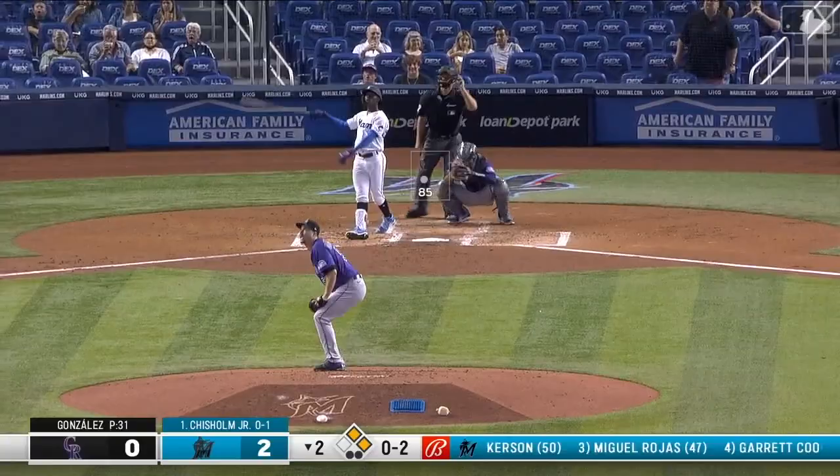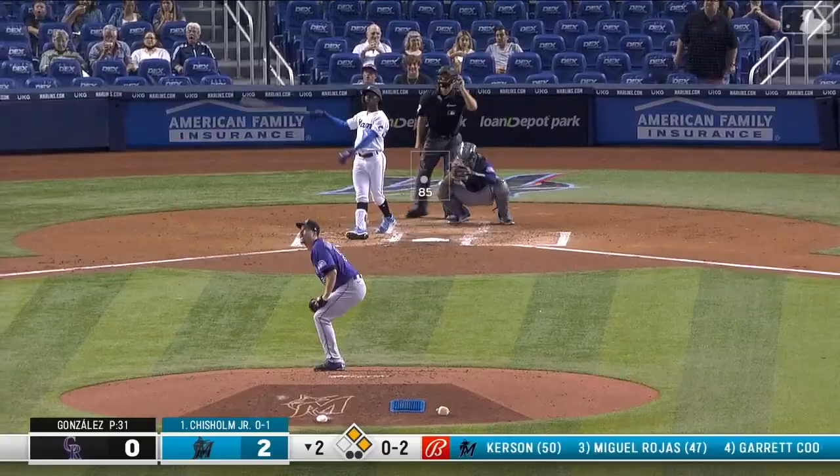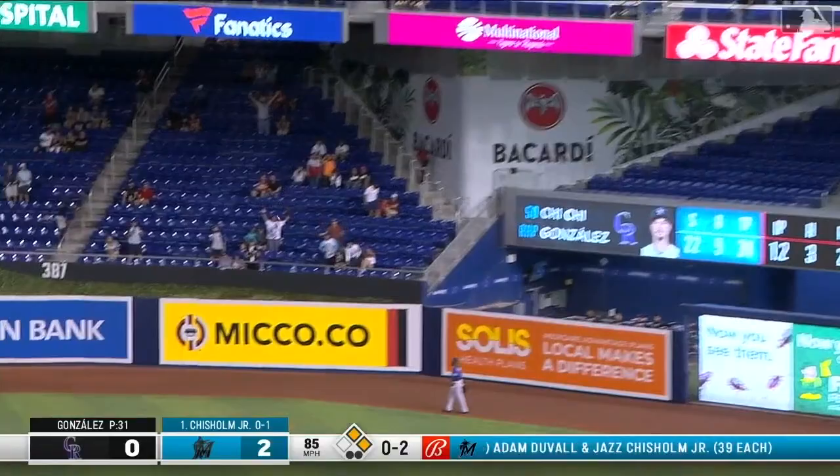0-2 on Jazz, who hits a high fly ball deep to right field, and that is into the upper deck!